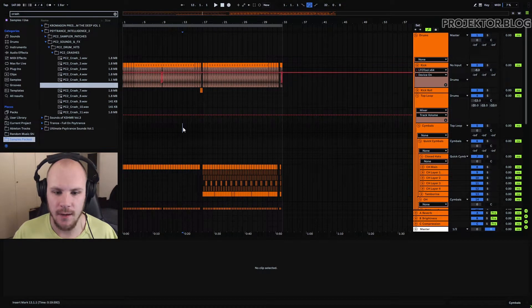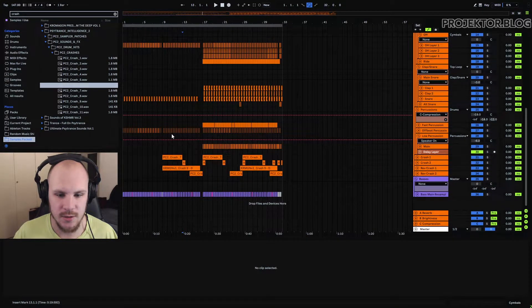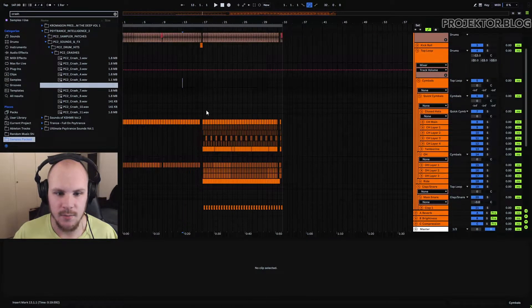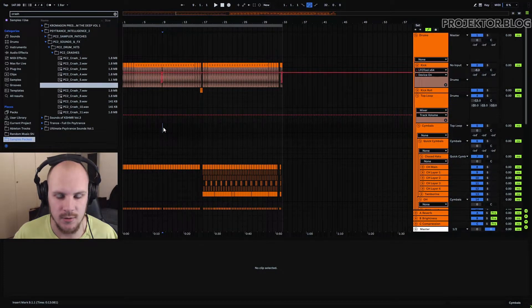So let's just quickly listen to what we have here. I'm going to play a little segment so you get an idea of both the drums when there's a little bit less variation going on and when there's a little bit more variation. I'm going to start playing it from here and then play it up until there so you can hear what's going on in this track.